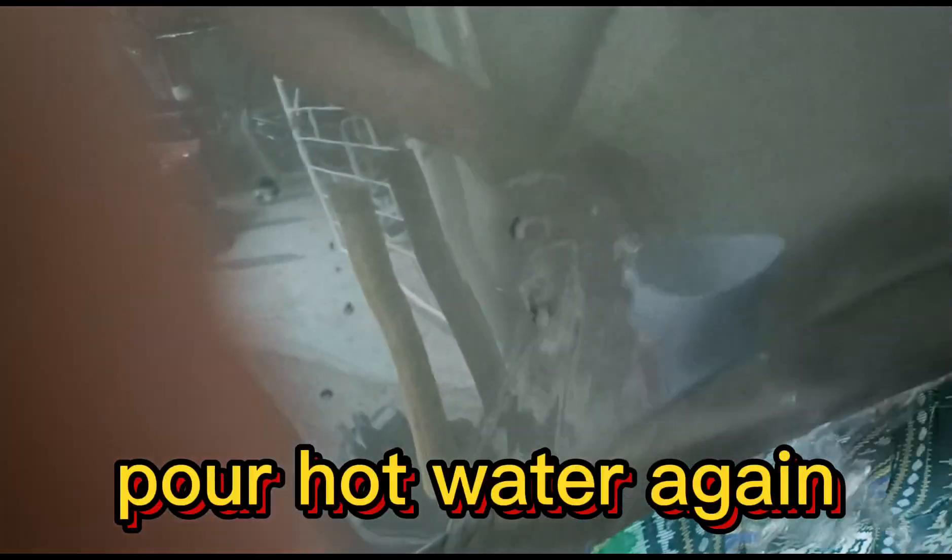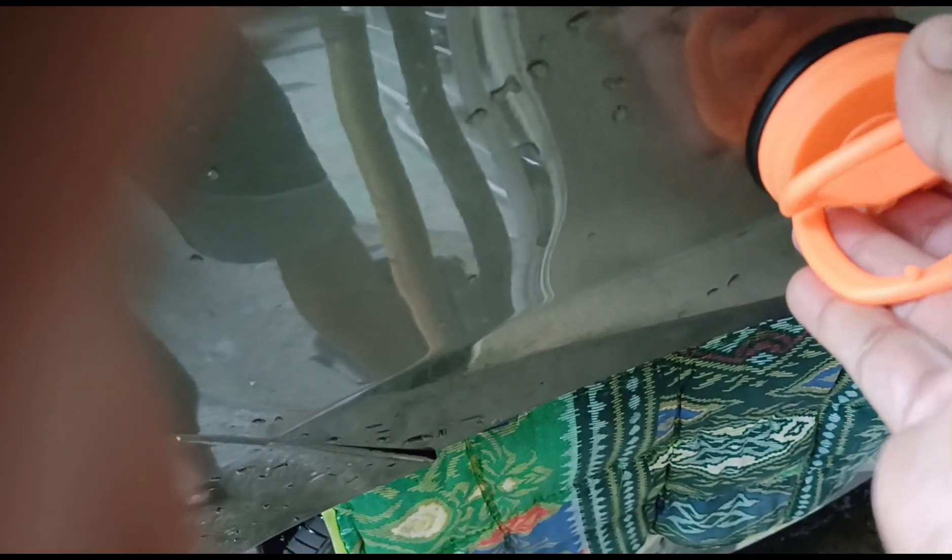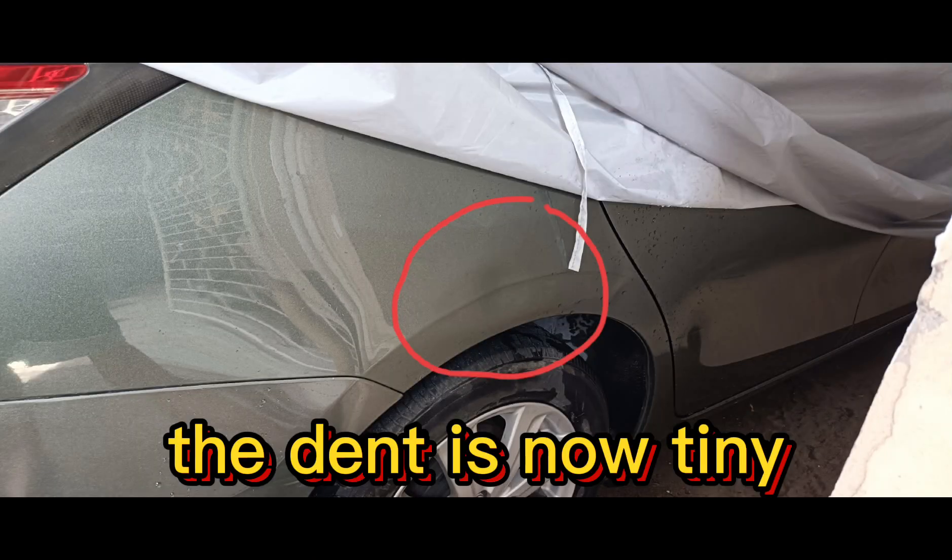Pour hot water again. The dent is now tiny.